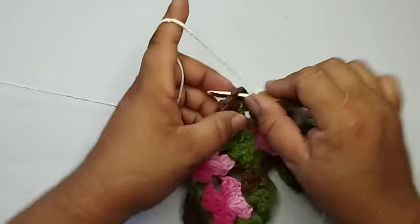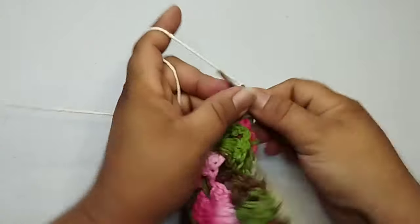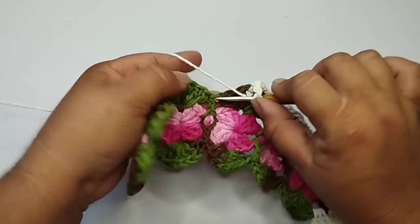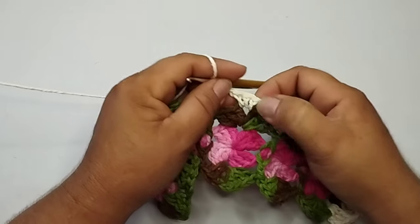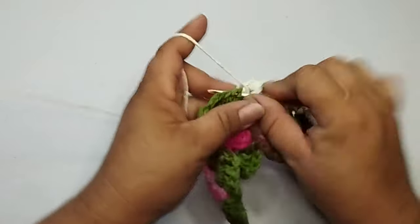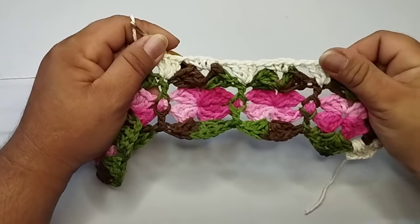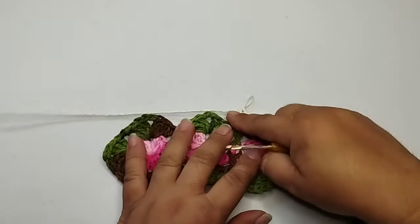Três pontos altos, uma corrente. No espaço de duas correntes do leque, eu vou trabalhar três pontos altos. Uma corrente, no ponto alto, eu trabalho... No espaço do leque é três pontos baixos, e no ponto alto é três pontos altos. Nesse mesmo ponto, vai ficar dessa forma. Vou adiantar essa carreira. Vou seguir fazendo uma corrente de separação. No espaço do leque, três pontos baixos. Uma corrente de separação. Aqui no ponto alto, três pontos altos.